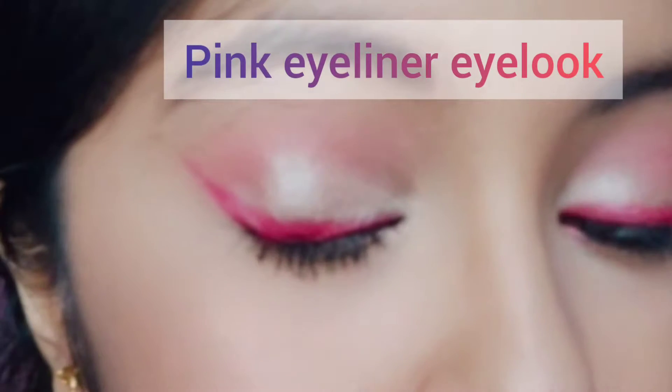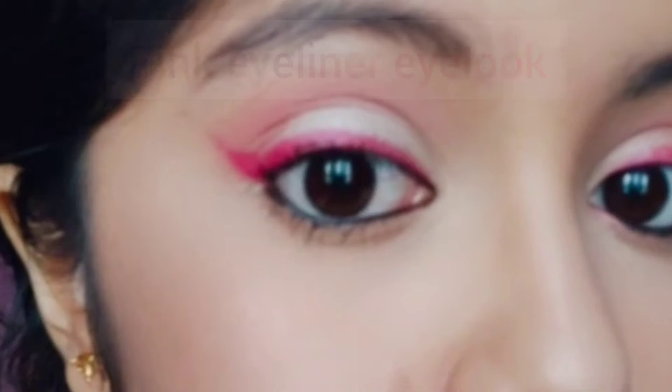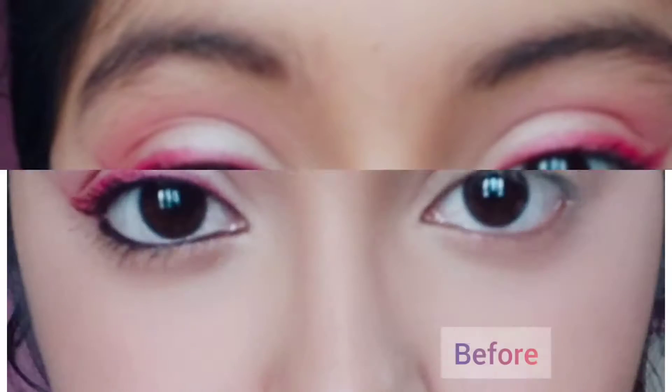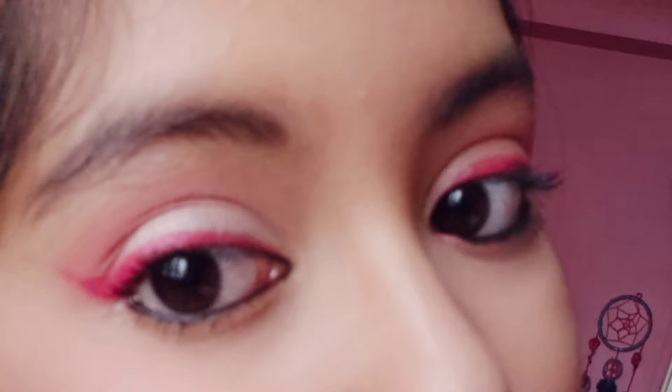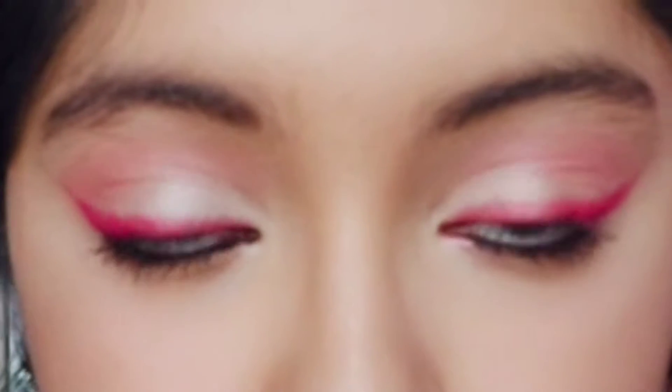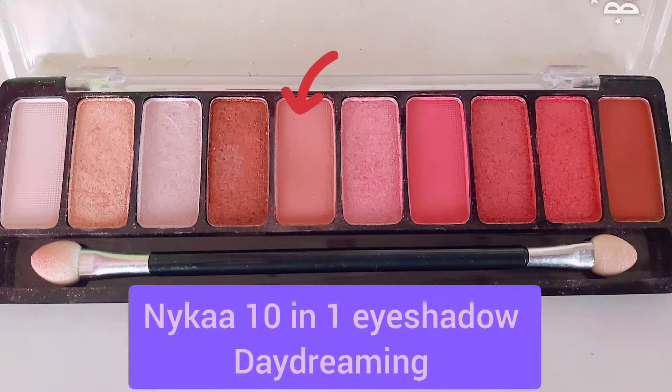Hi guys, welcome or welcome back to my channel. I'm Upasana and I post makeup, nail art, and skincare related content on my channel. Today I am here with an eyeshadow tutorial — this is a pink wing eyeliner eye look.